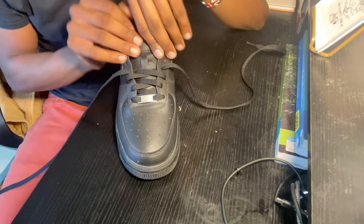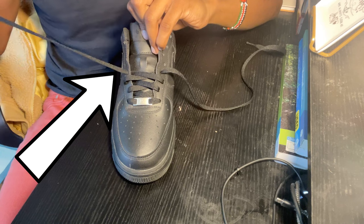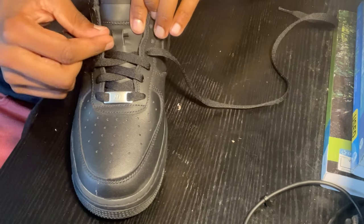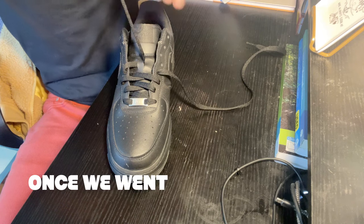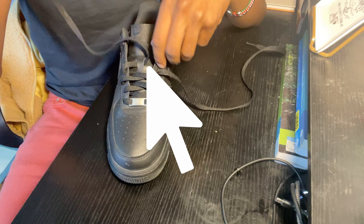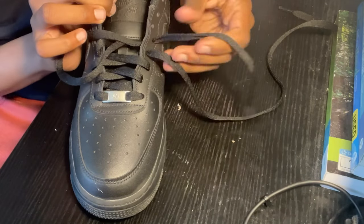Now that we have gotten to the point where we need to put it inside of this little loop — quick disclaimer: not all shoes may have this little loop, but the inside out method still remains the same. What we'll do is take the same side that we just finished putting inside and put it inside this loop. It will come out directly to the other side. Then we'll pull it to maintain the straightness, and put this lace inside out still.